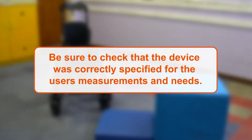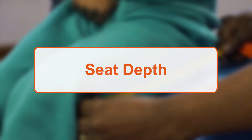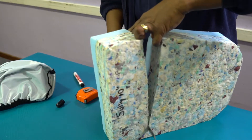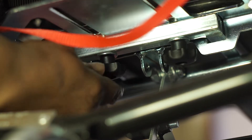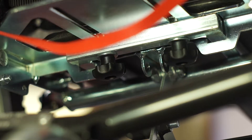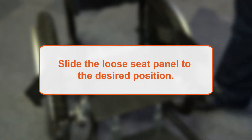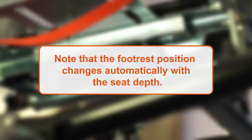Be sure to check that the device was correctly specified for the user's measurements and needs. To set up the seat depth, you should first take a measurement of the user's thigh length. The cushion should then be cut to length and an appropriate shelf added. To adjust the seat panel on the device, you will need to loosen two small hand knobs located under the seat — it is easiest to access from the rear of the seat. Using a tape measure to check the depth, slide the loose seat panel to the desired position and tighten the two hand knobs underneath the seat again. Note that the footrest position changes automatically with the seat depth.